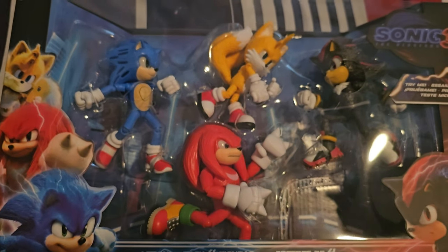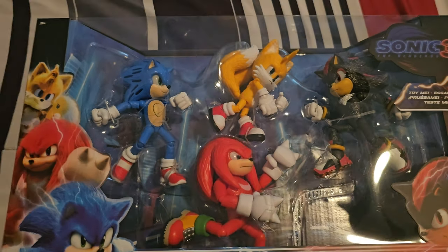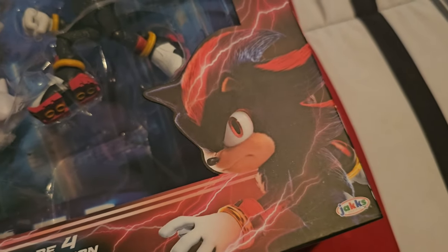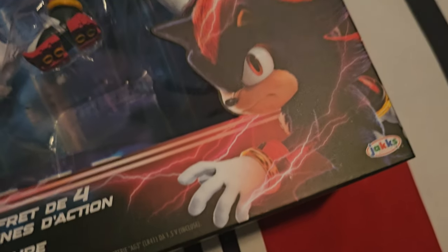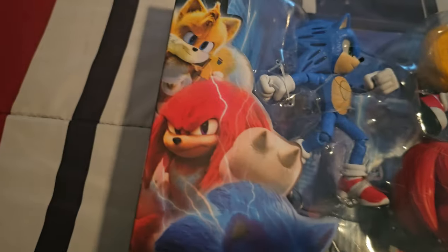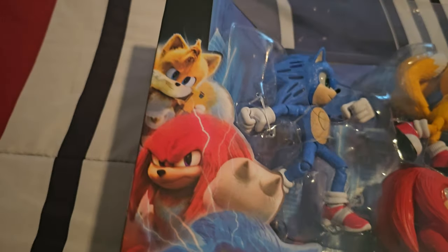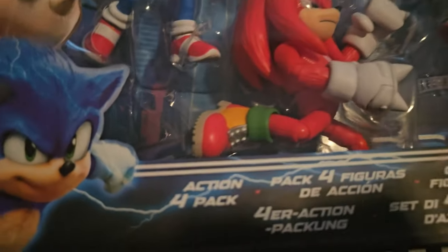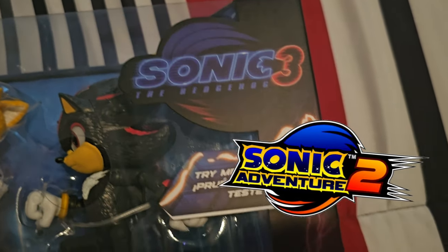Anyway, here is the 4-pack. You can see all the figures right there — they're all trying to fight Shadow, just like in the trailer. Here's a closer look at the front of the box. It looks super cool. You can see this new render of Shadow right here and he looks perfect — you can see all the electricity coming out of him. The Sonic renders are reused from Sonic Movie 2 and even the first movie, but they still fit and match. You got Knuckles and Tails as well. It's the Action 4-pack with the Sonic the Hedgehog Movie 3 logo — a remixed version of the SA2, Sonic Adventure 2, logo.